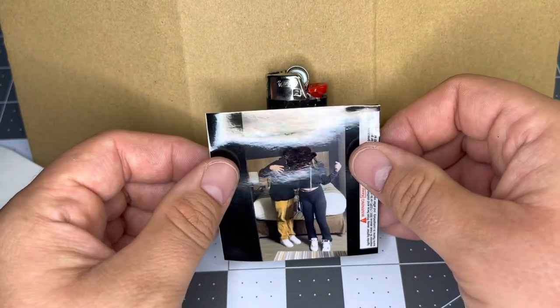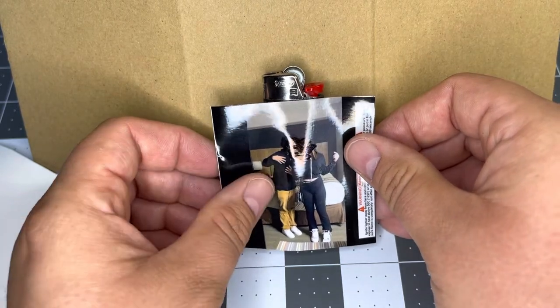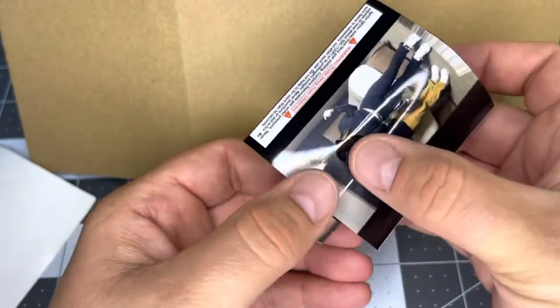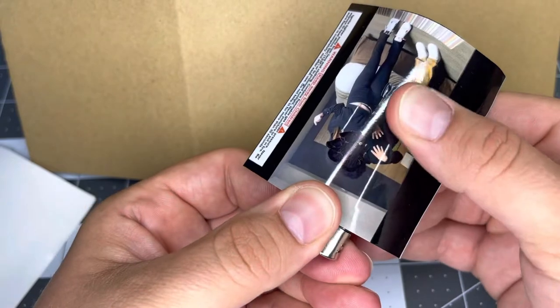To apply, all you're going to do is center it on the lighter. Gently stick it down, then run your fingers over it, push down, and push any potential bubbles out.